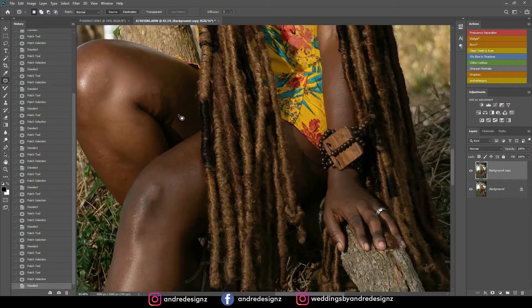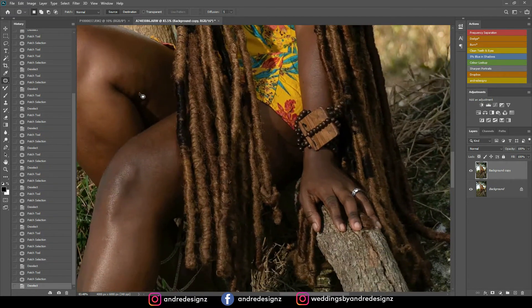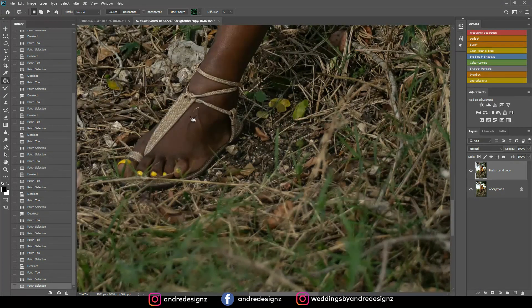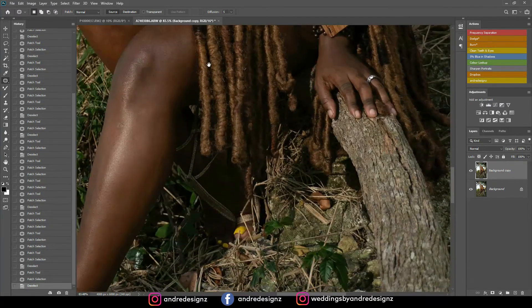I'm going to come here to the model's leg and make some more adjustments. That looks good. You want to ensure that you remove as much as possible, so when you're doing your frequency separation you don't have anything to worry about. I'm going to remove these veins. All right, that looks good.